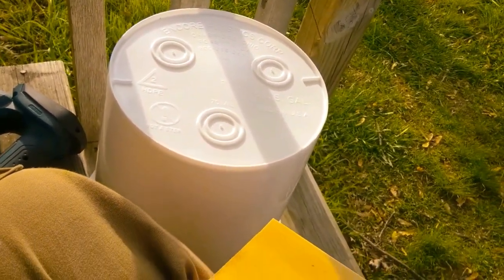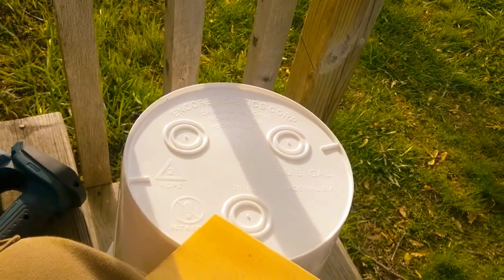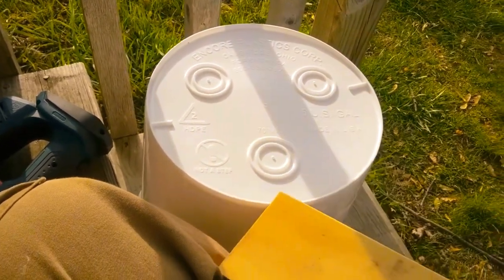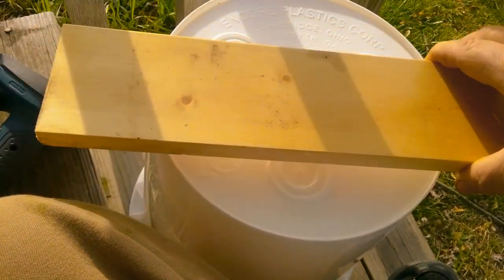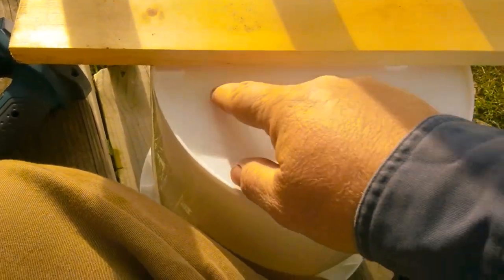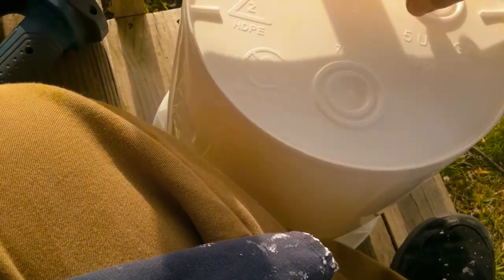So what I do is take a bucket — I'd like to be able to get the square ones but haven't been able to find one, so I went down to Walmart, three bucks, pretty good price for a five gallon bucket. Before I cut, I put a straight edge across and drew a line about halfway across the bucket.